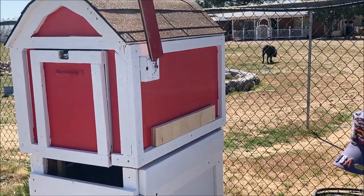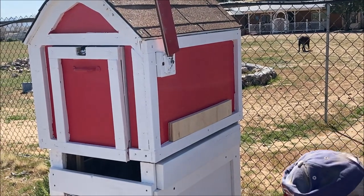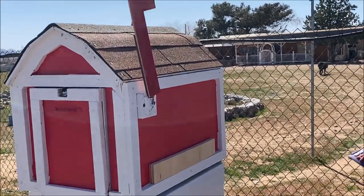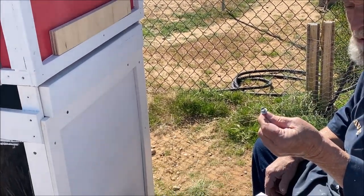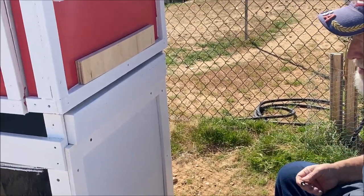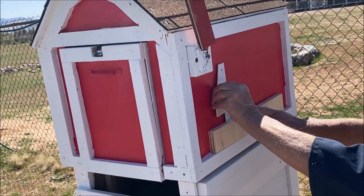So now for putting these numbers on, I'm going to use these screws that are actually intended for metal buildings — they're self-tapping screws. I've got these pretty well already spaced out here.